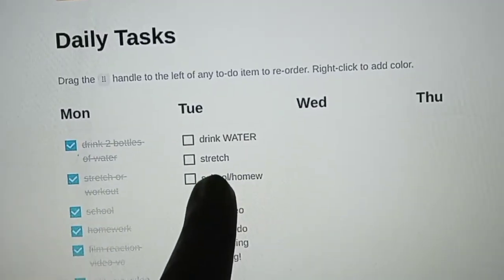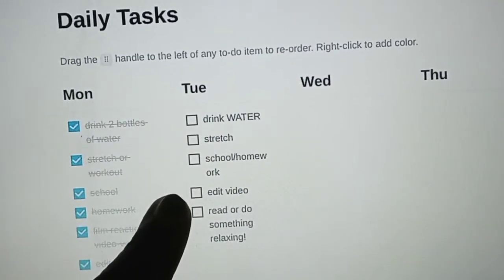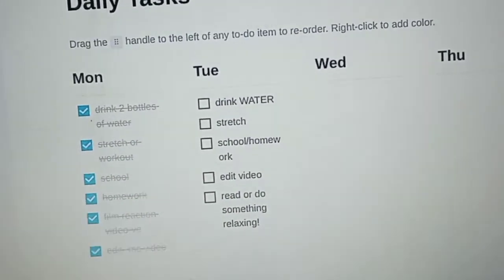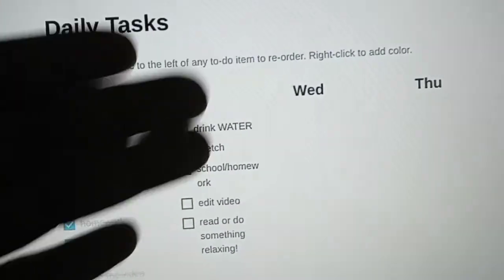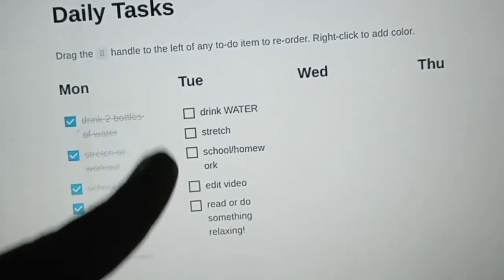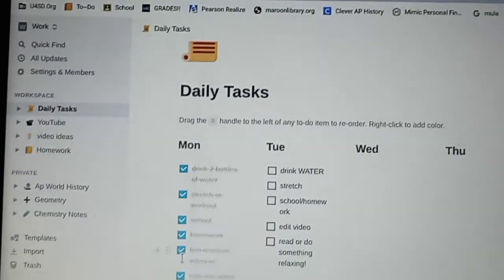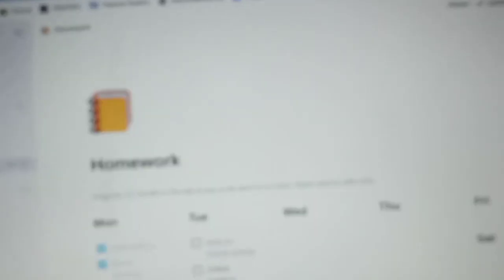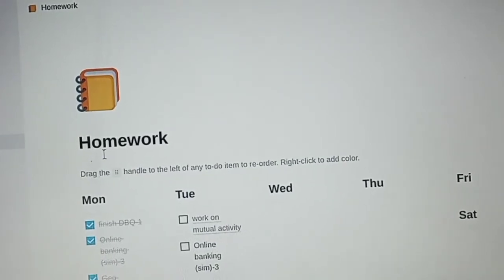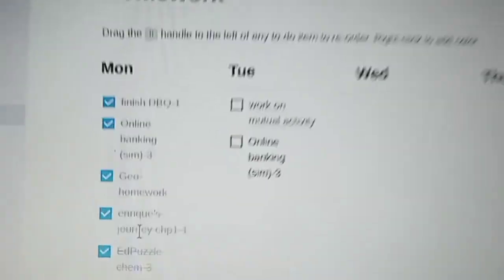I just put on my to-do list: drink water, stretch, school and homework, edit video for my vlog channel — which is going on, I'm filming right now — and then do something relaxing. I don't want it to look like I have a bunch of tasks and stress myself out or overwork myself. I also made sure my homework is checked off — yep, everything I did, my homework is checked off!